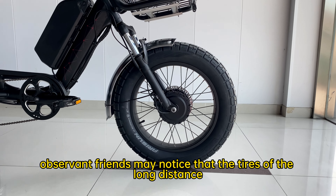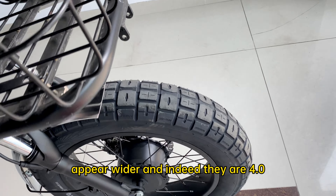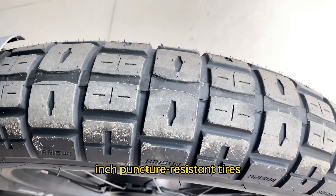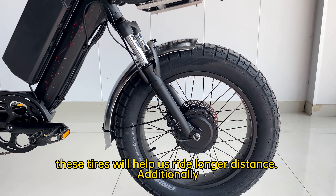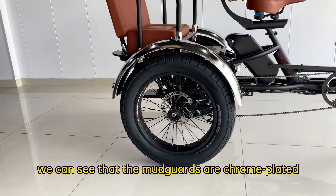Observant friends may notice that the tires of the long-distance travel version of the Hippo appear wider — and indeed they are 4.0-inch puncture-resistant tires. These tires will help us ride longer distances. Additionally, the mudguards are chrome-plated, giving a retro feel.